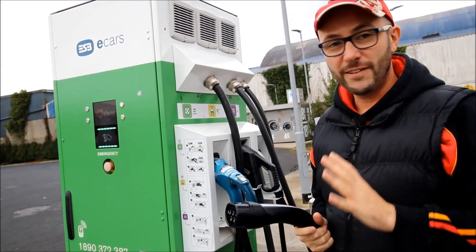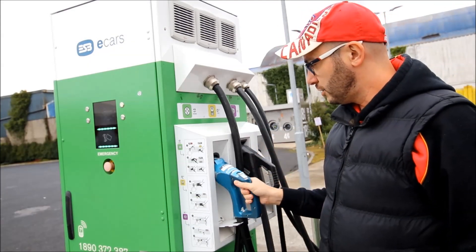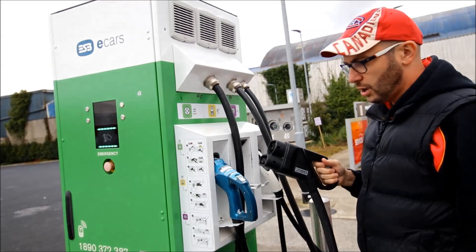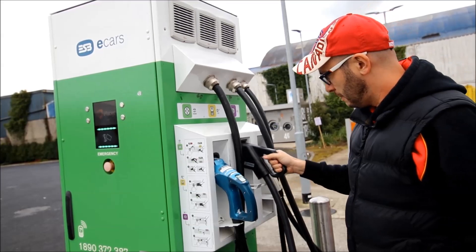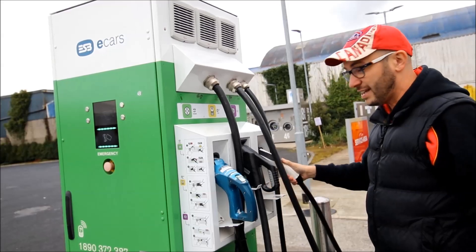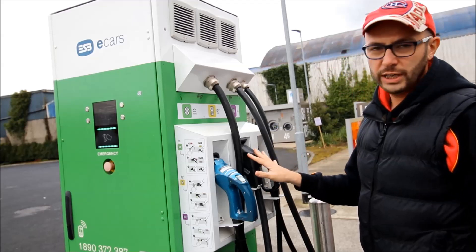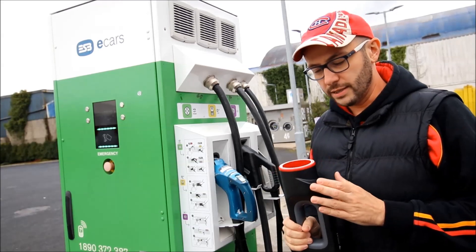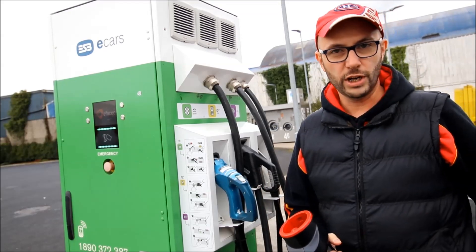So this is a fast charger. We have three different connectors here: the CHAdeMO, which is mostly for Nissan Leafs; the Combo CCS, which is for most European cars; and a fast AC connector at 43 kilowatts. The two DC connectors give 50 kilowatts. In this case, because it's a Tesla which has a specific connector, we have a CHAdeMO adapter that we're going to use to be able to charge the car.